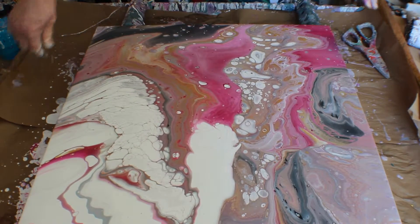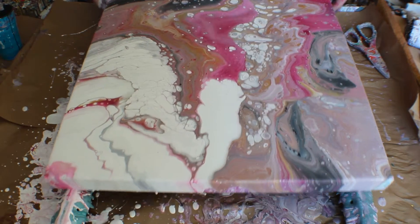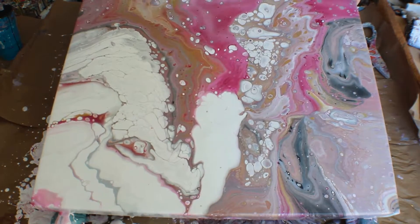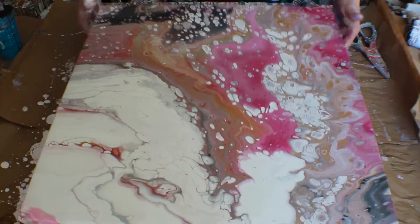Pretty. I'm loving it — I'm loving it over here in this area. There's still a little bit too much paint on my canvas so I want to tilt it a little bit more.